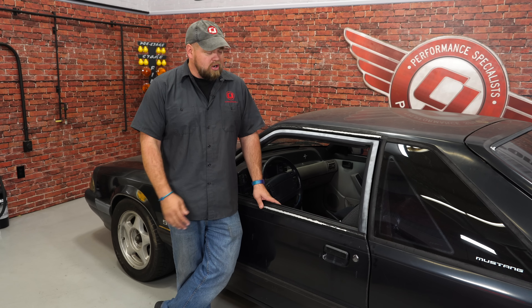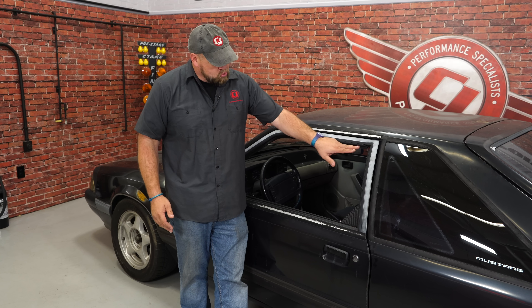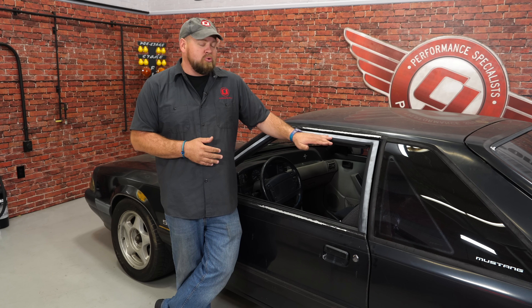Hi, I'm Bill from CJ Pony Parts. So far I've done quite a few weatherstripping videos on the Black Pearl, our 1990 Mustang LX project car. Most recently we did the doors because we had a lot of wind noise from the door. While the door weatherstrip is now fixed, there's still a ton of wind noise. The culprit is the door run weatherstrip — I'm actually missing a complete chunk of it, which is what's allowing the wind to get into the car. So today we're going to show you how to replace the door run weatherstrip on your 1979 through 1993 Mustang.